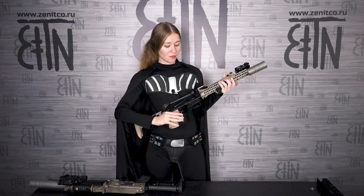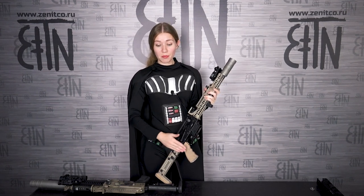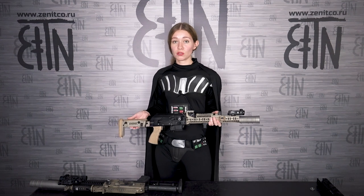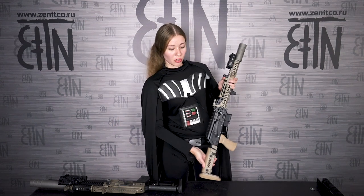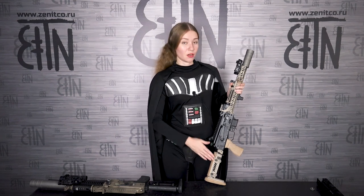Both rifles have the RP2 charging handle, RK3 pistol grip, and PT1 stock. I made a review of PT1 stocks not long ago. Also, PT3 stock is compatible. It depends on your choice: the tubular PT3 or the original skeleton PT1.